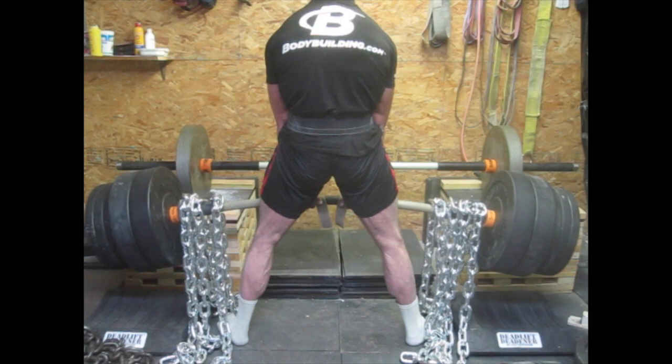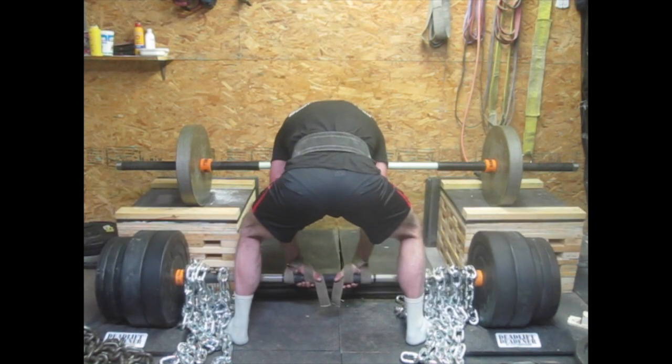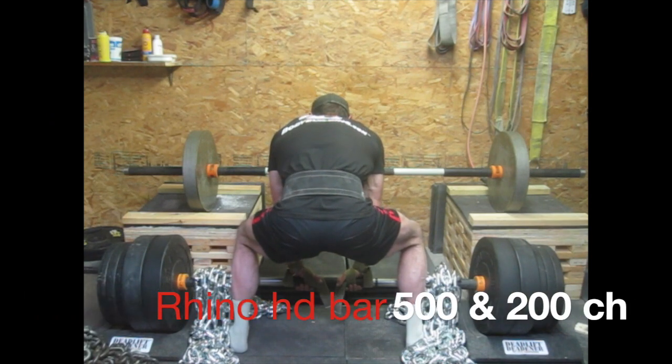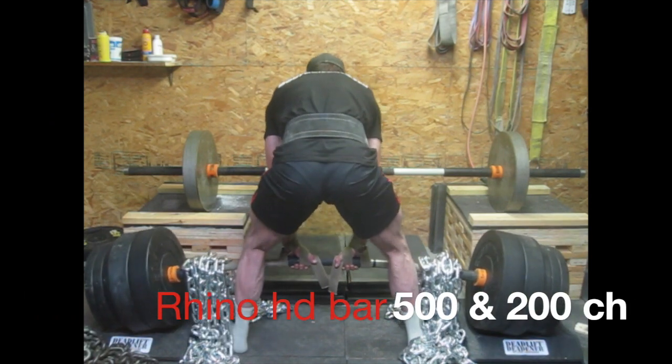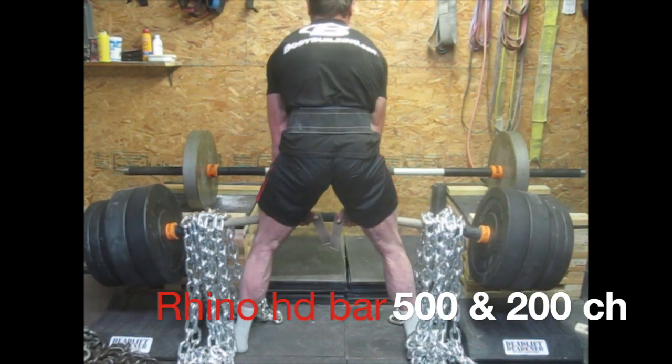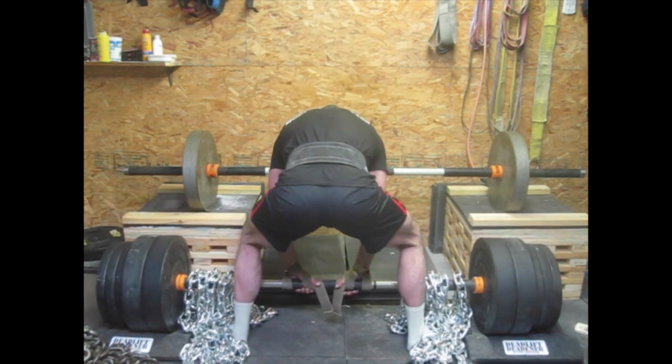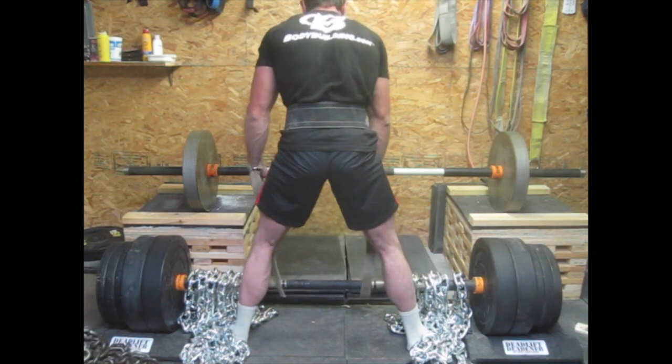I'm also using deadlift deadeners. They kind of help to not only quiet the noise and stuff, but they also keep your form decent because you want the bar to travel in a straight line. Otherwise you'll get hit in the shins and it kind of beats the hell out of you. So I encourage you to keep the bar running straight up and down like it's supposed to when you deadlift.